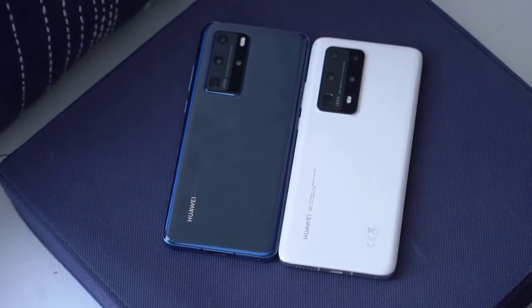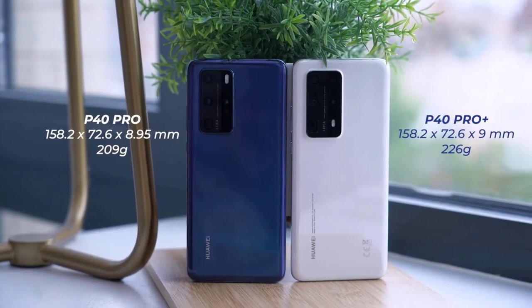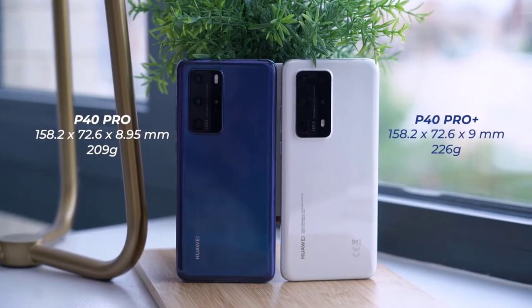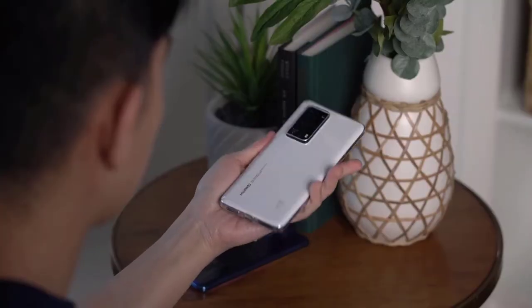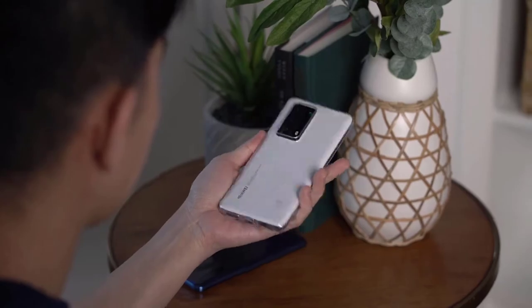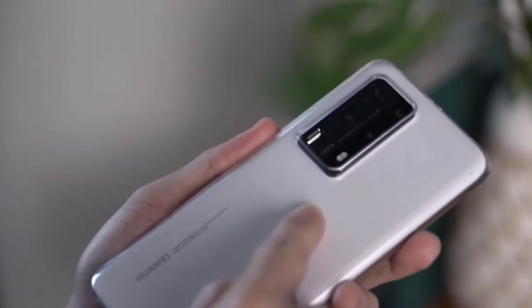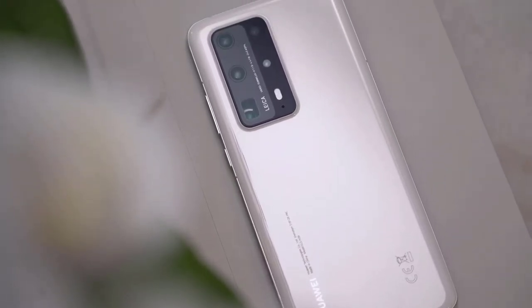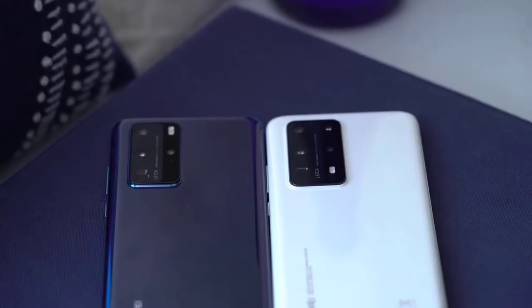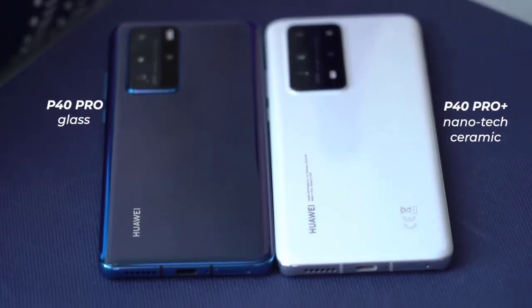The P40 Pro Plus features 40W wireless charging, as my buddy Aaron discussed. Otherwise it has the same Kirin 990 5G processor and 8 gigabytes of RAM, a 6.58-inch OLED display with a 2640 by 1200 resolution. I do like this size, but even with the added thickness, you're not getting a bigger battery on the P40 Pro Plus.